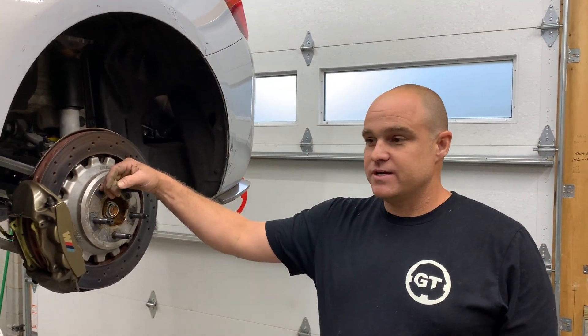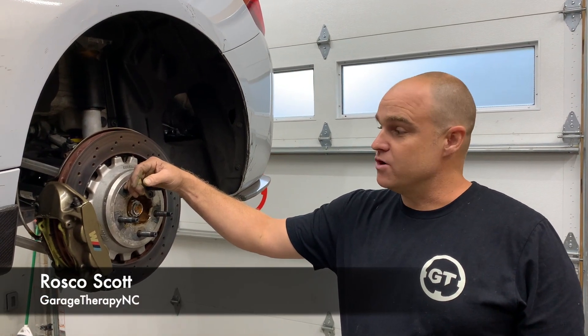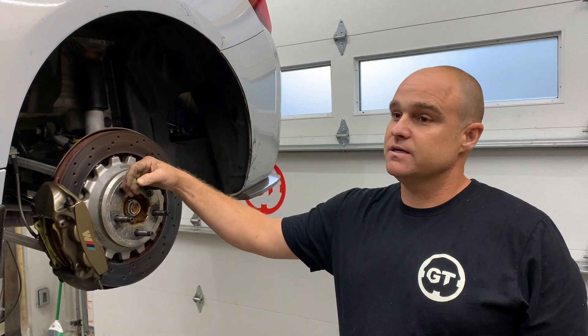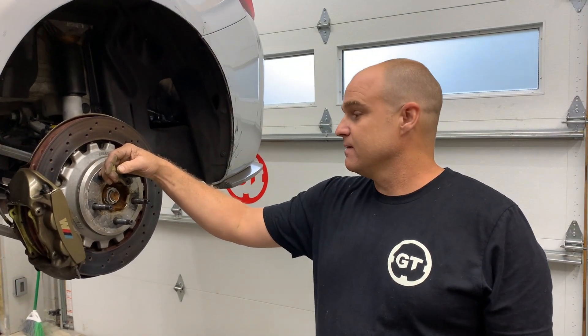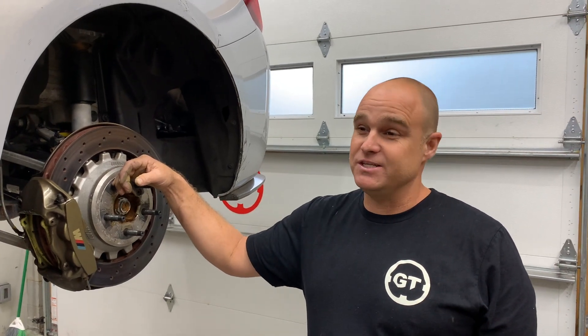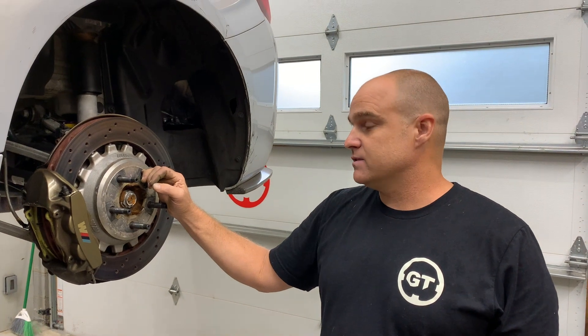Hello, I'm Roscoe from Garage Therapy and we're here today to switch out some rotors on the M2 Competition. This is a 2019 with pretty heavy track use — basically no street driving with this car — so we're trying to make some improvements and see if we can get the brakes to last a little longer.